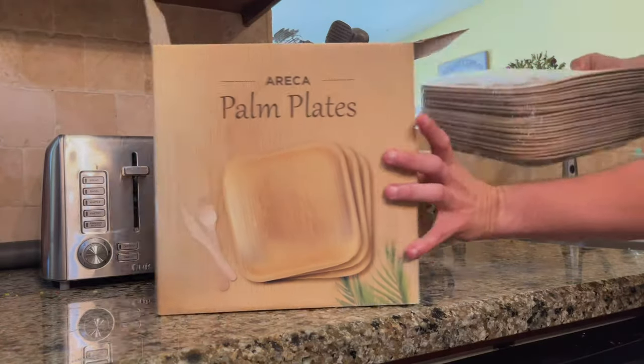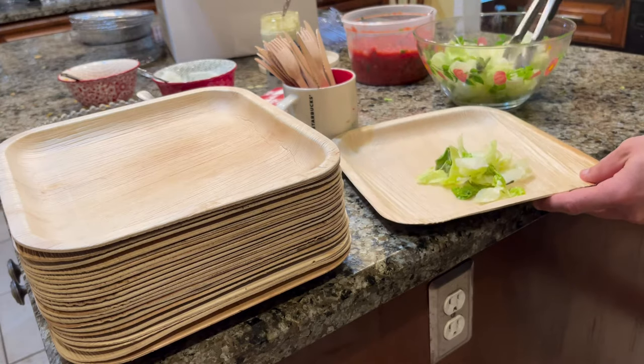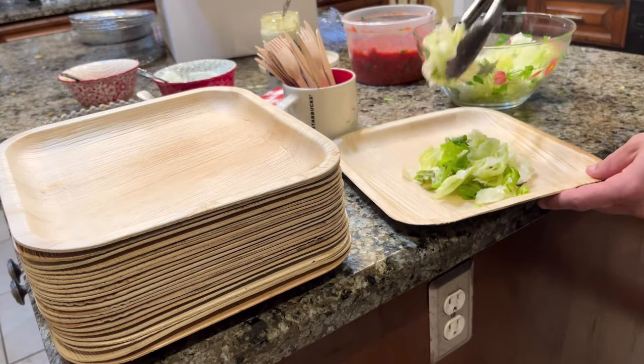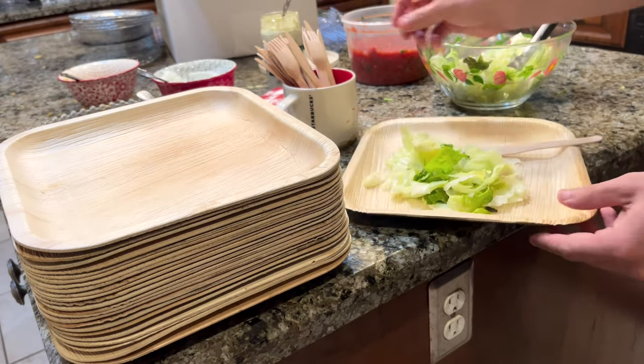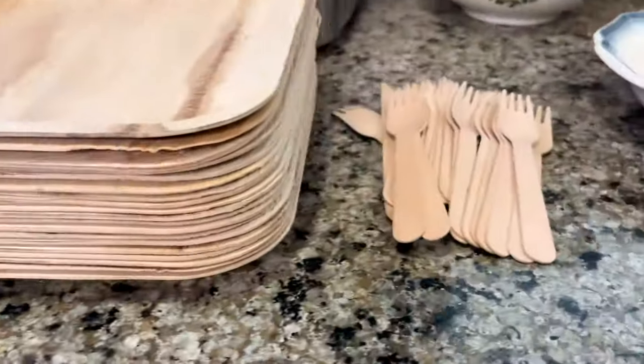I've really been trying to steer away from plastic and styrofoam party supplies. So when I saw these biodegradable palm plates and cutlery, I decided to give them a shot. Aside from this plate and cutlery set being affordable, it came with both knives and forks. I love that because it's everything we need to enjoy our meals together.